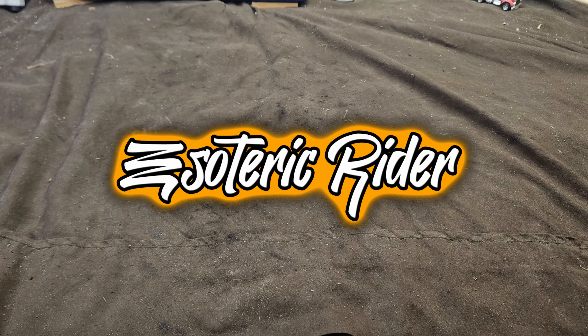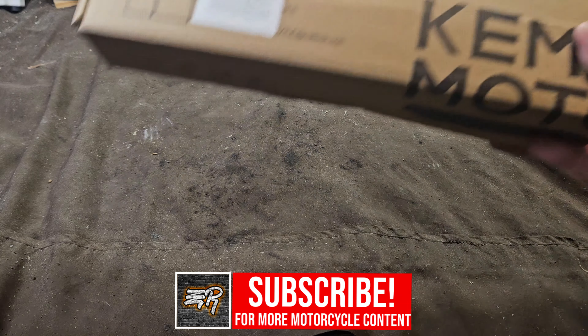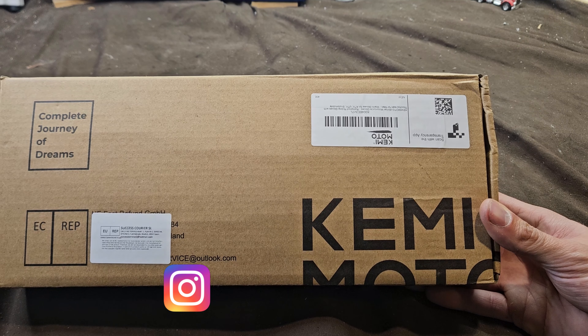Hello everyone. I know you're used to seeing my handlebars and my hands, but this time my hands are going to be the focus — at least for right now. The reason is that I've had the opportunity to review the Kemimoto Riding Winter Gloves.